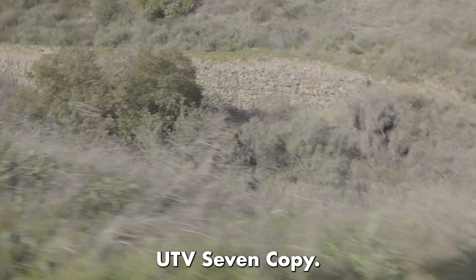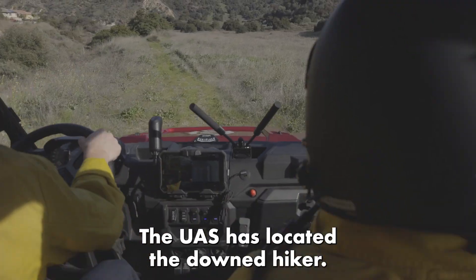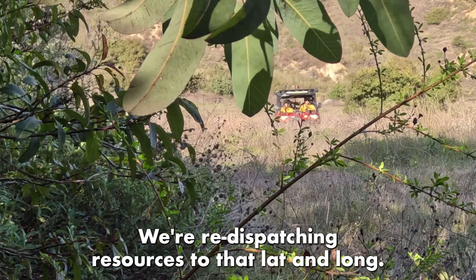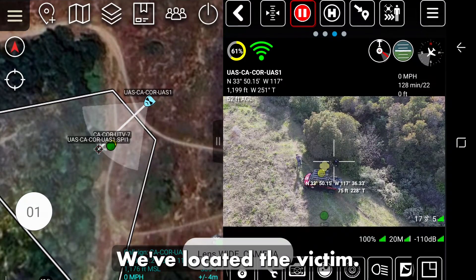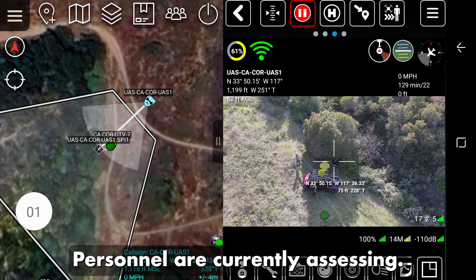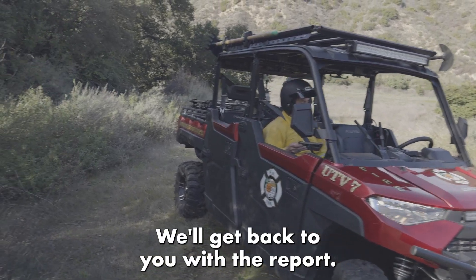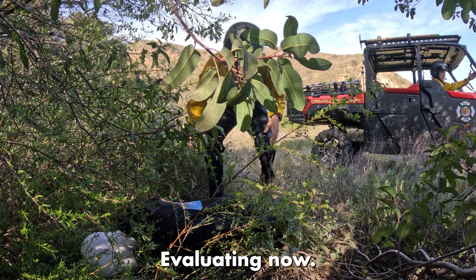UTB 7 copies. Ontario Skyline IC: the UAS has located the down hiker. We're re-dispatching resources to that last location. UTB 7 — we've located the victim. Personnel are currently assessing, and we'll get back to you with the report. IC copies — UTB 7 is with the patient, evaluating now.